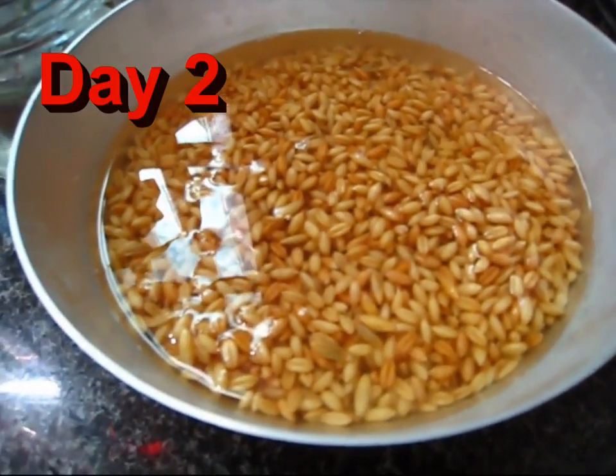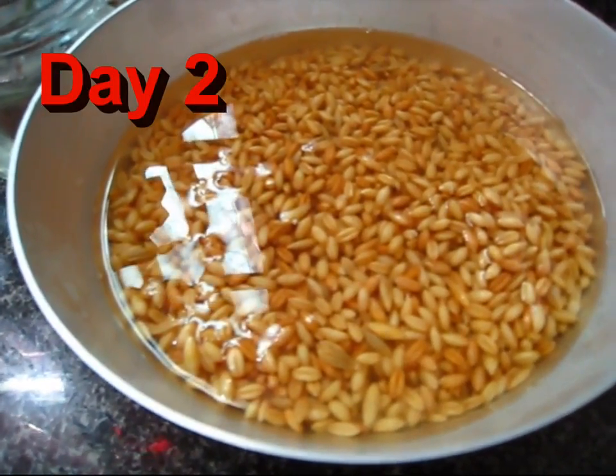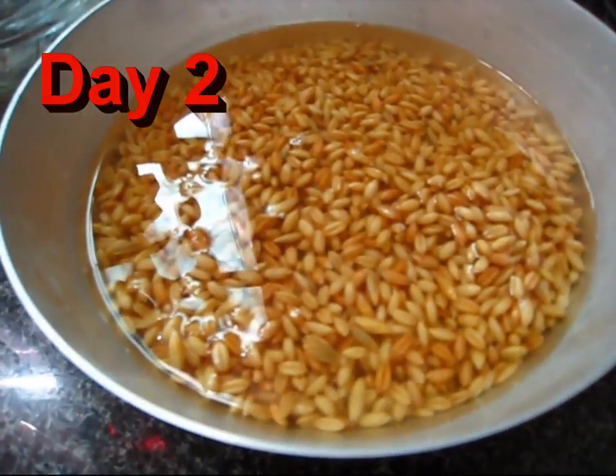This is day 2. And again we are going to drain the water and rinse the seeds a couple of times and fill it up like this.